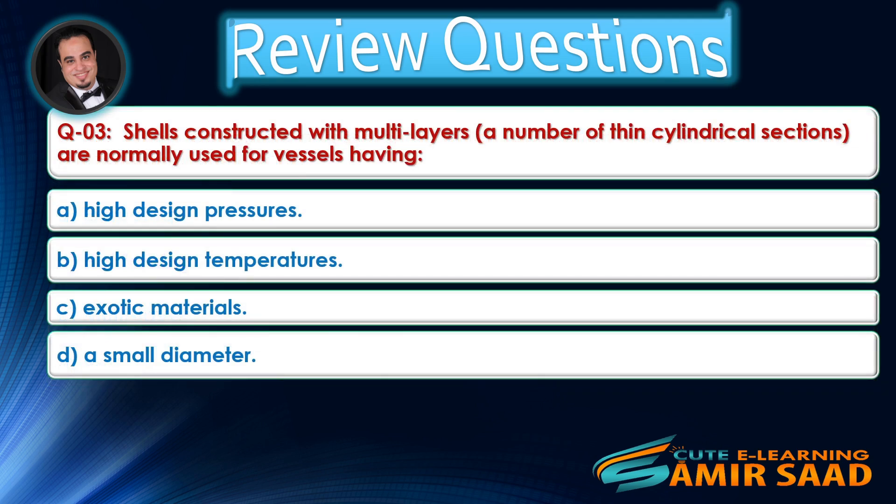Question number three: Shells constructed with multi-layers — a number of thin cylindrical sections — are normally used for vessels having? Answer is A.